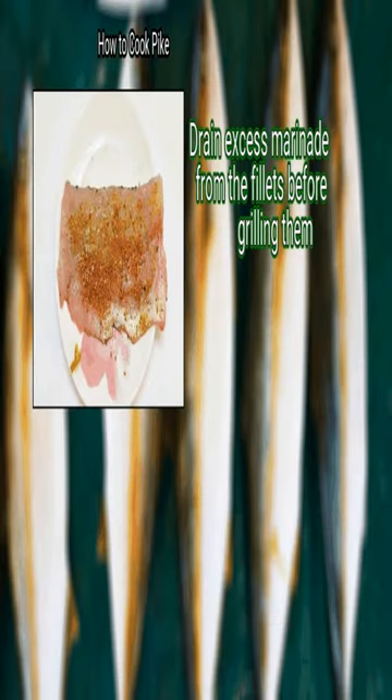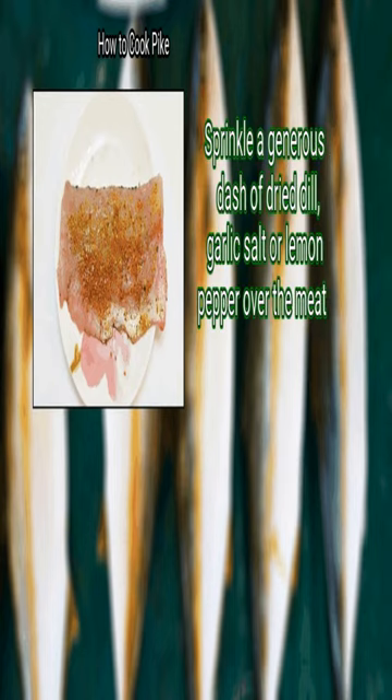Step 2: Season or marinate the fish. Drain excess marinade from the fillets before grilling them. Sprinkle a generous dash of dried dill, garlic salt, or lemon pepper over the meat.